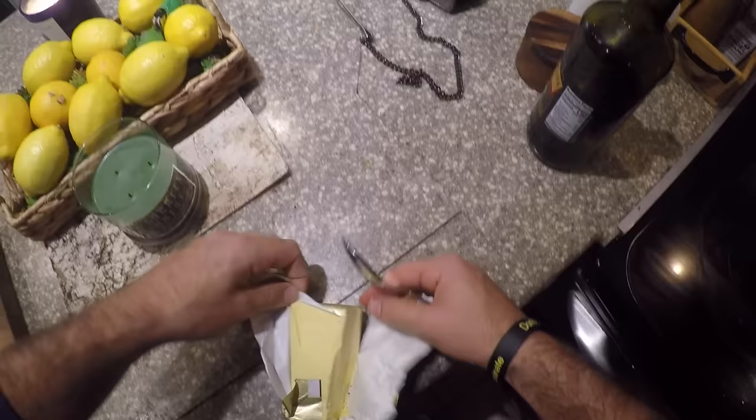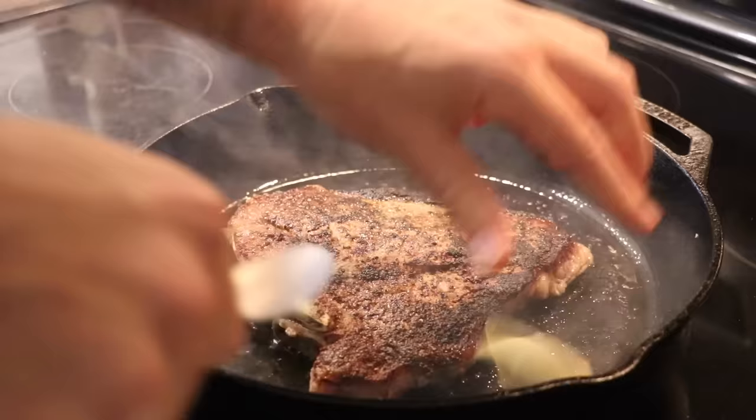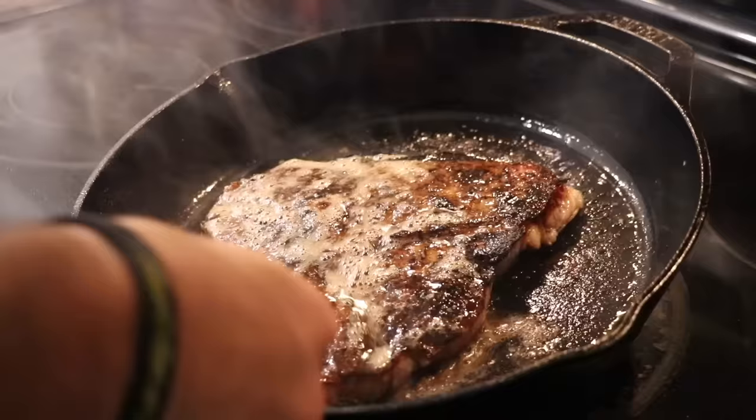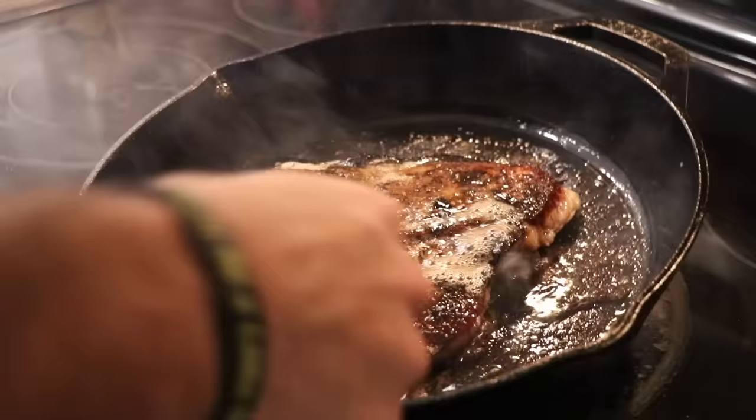After a couple more minutes, take about a tablespoon of butter and throw it in — grab another tablespoon of butter. Now what you're going to do is baste this steak. Use a towel; cast iron gets hot. Tilt the pan back and sprinkle that butter all over the steak. You'll notice it'll start turning nice and golden brown, and this is the color we're looking for. If your steak is not brown, you're in trouble — that means you're steaming the steak.